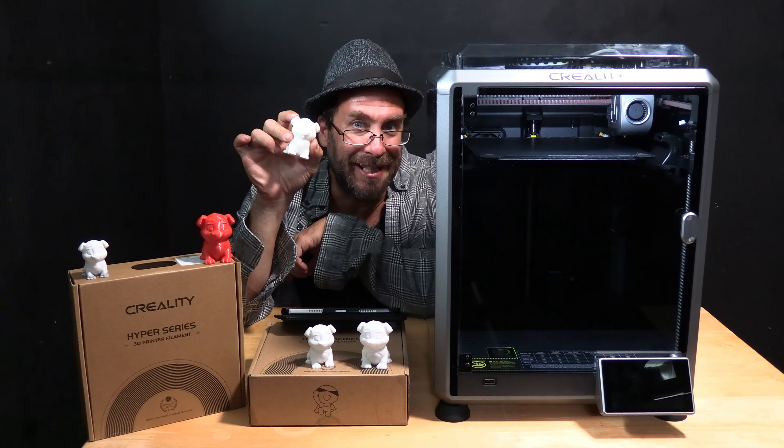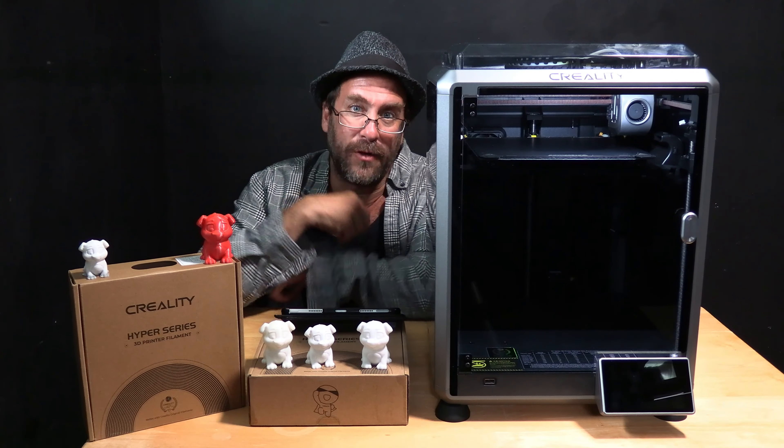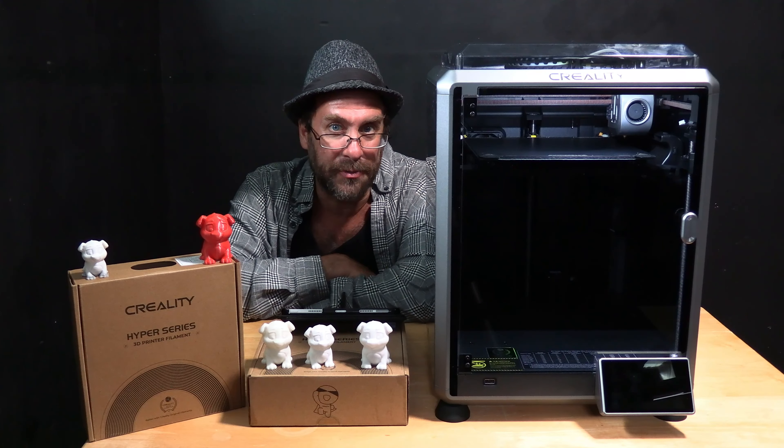I will be using a slightly modified version of this 3D model than the ones that have been floating around on Creality memory cards in recent years. This one has been slightly adjusted to be more symmetrical and print a little bit cleaner. I will leave a link in the description.